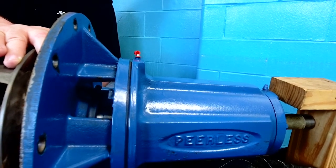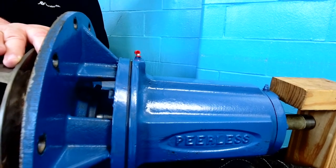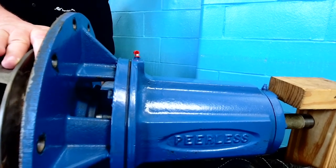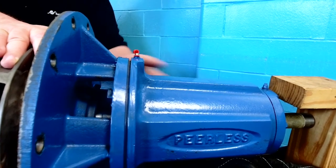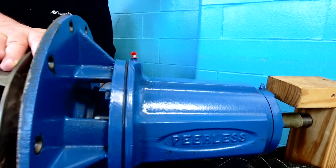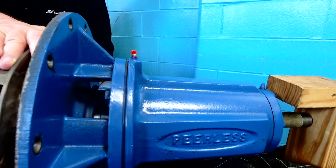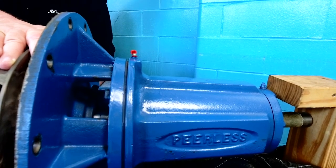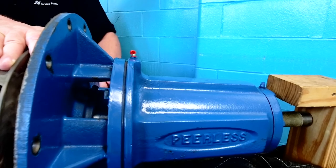You do not want to over-grease the bearings because it will cause premature failure — they have to have room to breathe. The rule of thumb is no more than two-thirds capacity of the bearing cavity with grease. You definitely don't want to fill the whole cavity up; that would cause a detrimental pump failure very quickly. Whether it's a motor or a pump, you never want to over-grease — too much grease can be worse than too little.